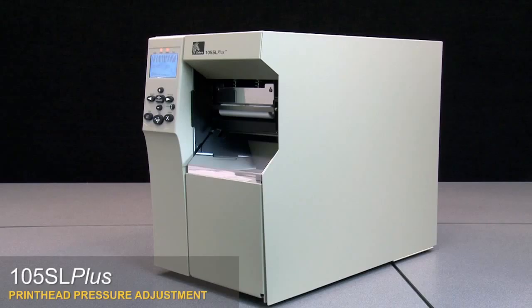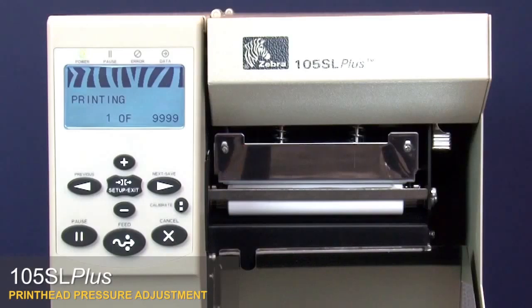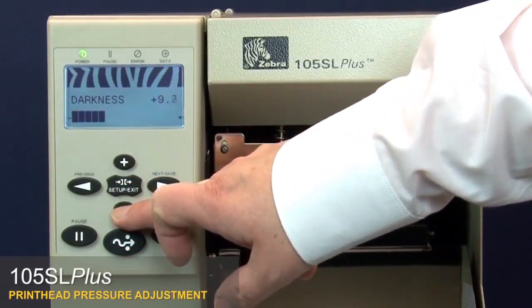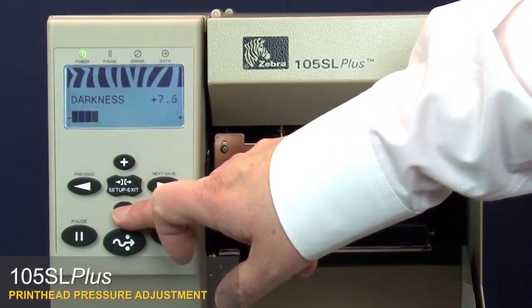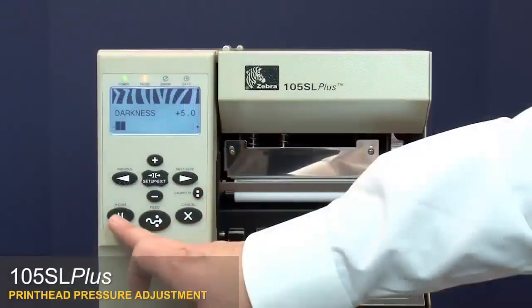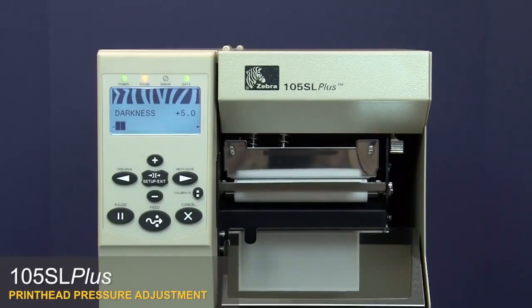105SL Plus print head pressure adjustment. With the printer in pause test mode, press setup exit. Press the minus key to lower the darkness setting. Press pause twice to print an underburn test label.